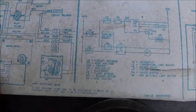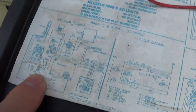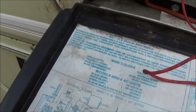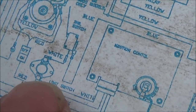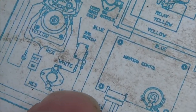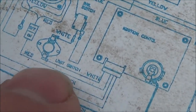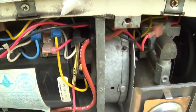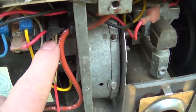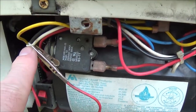So I bypass from here on the input of the vane switch to here on the output of the high limit switch. On the rig, what that looks like is: shave the wire — the white wire here — and use a jumper with an alligator clip over to the white wire at the output of the high limit switch.